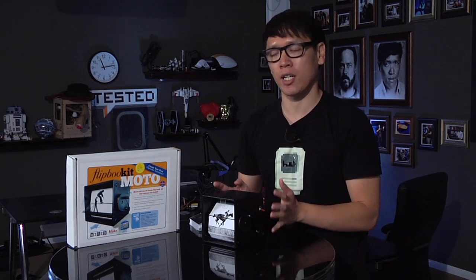Hey guys, it's Norm from Tested.com and for today's show-and-tell, I want to share with you a really cool do-it-yourself kit. This is something I bought at Maker Faire this year — super simple but really tremendously awesome.